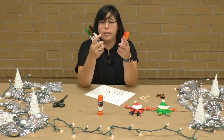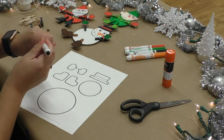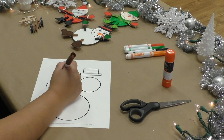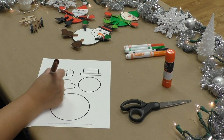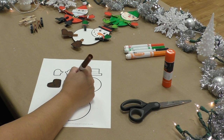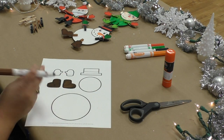I went ahead and I picked these colors, but you can go ahead and pick whatever colors you like for your Frosty. I'm going to start coloring my boots — I'm going to go with brown. It doesn't have to be perfect, but try to stay in the lines if you can. If not, that's okay because we will be cutting these. Your snowman could have rainbow colored boots or brown boots like mine.